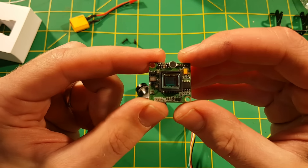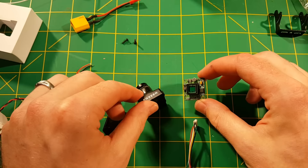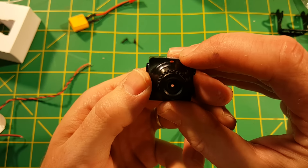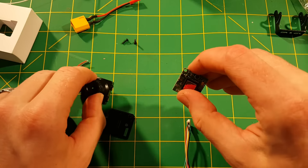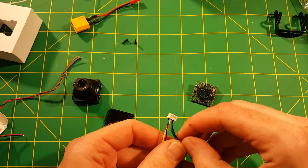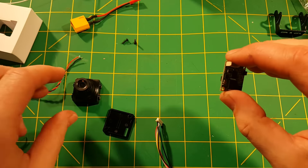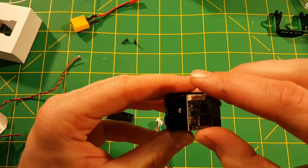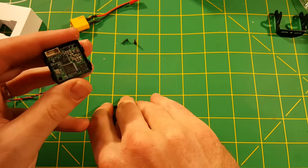Worth noting while we're looking at this — there is an included microphone on the camera, and you can even see a hole in the case for it to pick up sound. And of course on the wiring harness there was that extra green audio wire. So it does have the ability to pick up audio if you want to use it, though in my experience only a limited number of pilots actually use that feature.